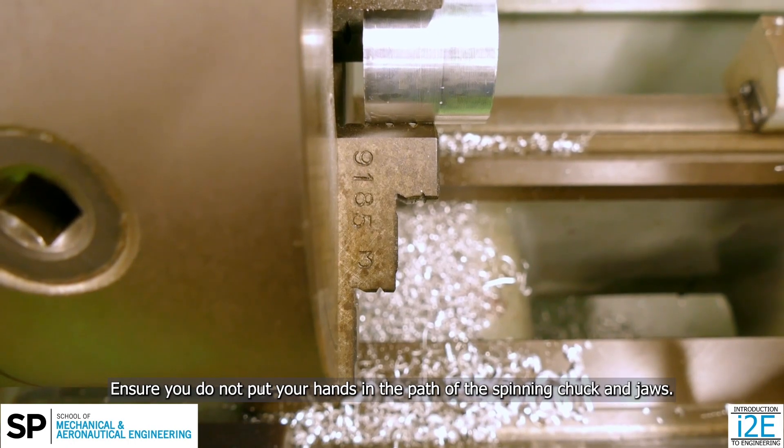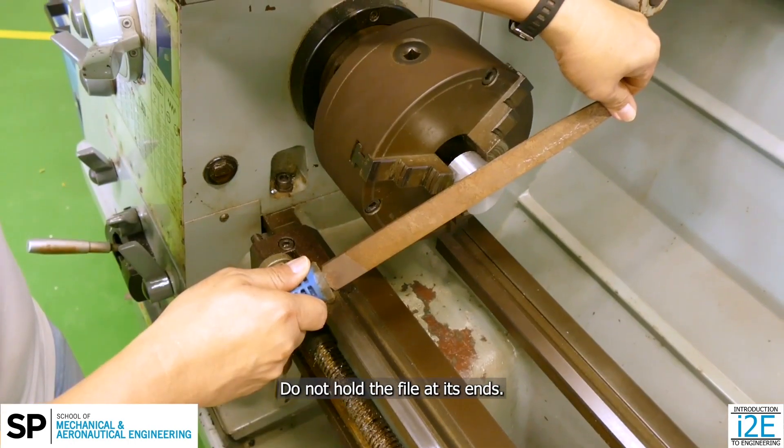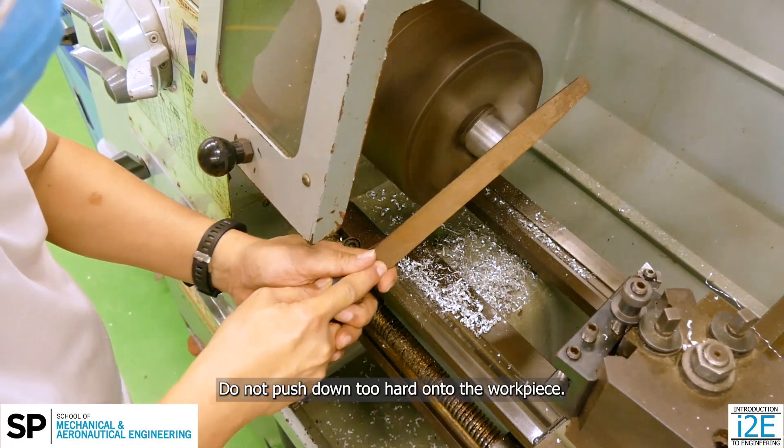Watch your hands. Ensure you do not put your hands in the path of the spinning chuck and jaws. Do not hold the file at its ends or with one hand. Do not push down too hard onto the workpiece.